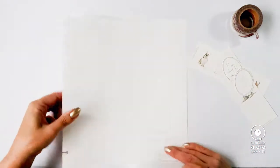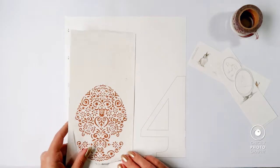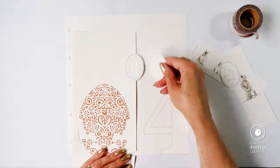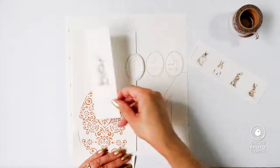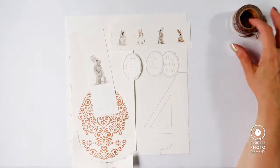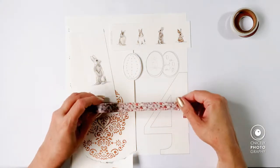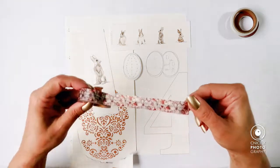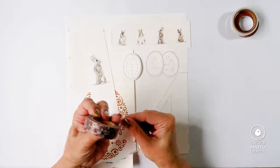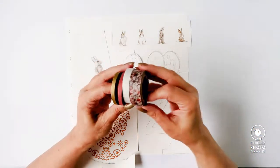Here you see me compiling all the ingredients that I want to use for this layout. Some little bunny rabbit tags from Alexandra Renke — or actually they're not tags, they are bookmarks. Some washi tape, some of which is from Heidi Swapp, and some feathers, and also some little eggs that I fussy cut from another paper from Alexandra Renke that came in the same April subscription box as the egg design stencil.